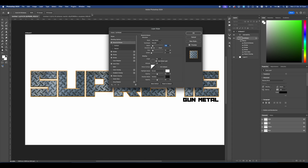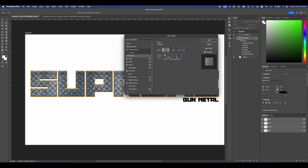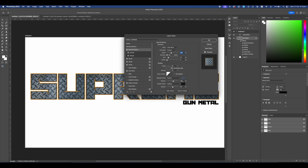Then head over to Bevel and Emboss, and go straight into Texture. Set the same texture you used for your pattern, set the scale to 41, and set the depth to negative 10, just adding in a subtle texture so it looks more seamless. For the contour, set it to this particular one. For the Bevel and Emboss settings, set the depth to 365, smooth, size to 13, keep angle at zero. For Highlight Mode set it to Normal, use a dark gray/blue color, keep the shadow black, and set both opacities to 100.